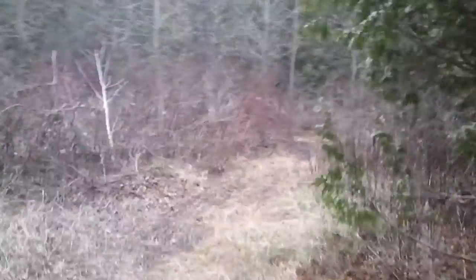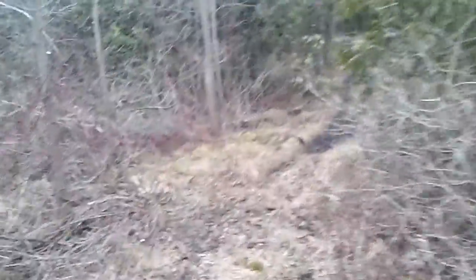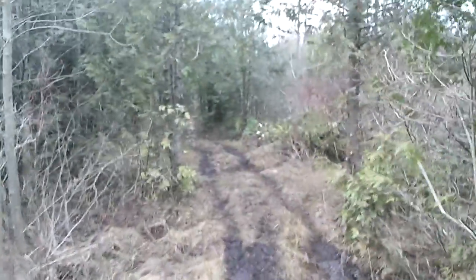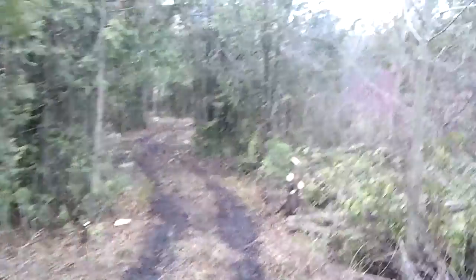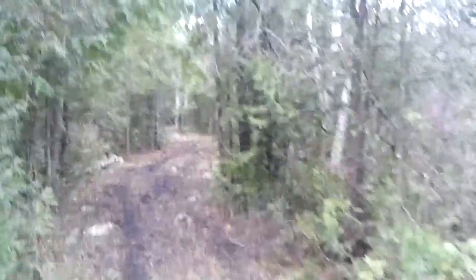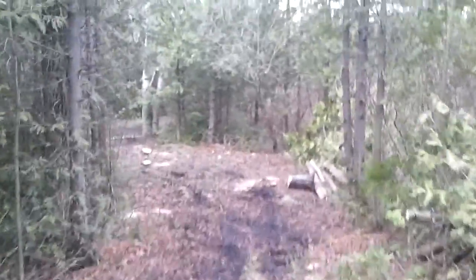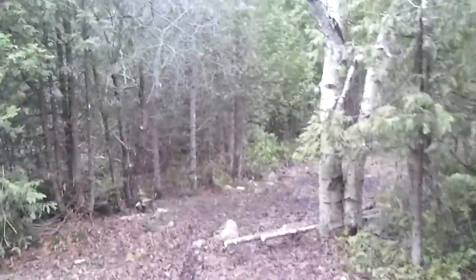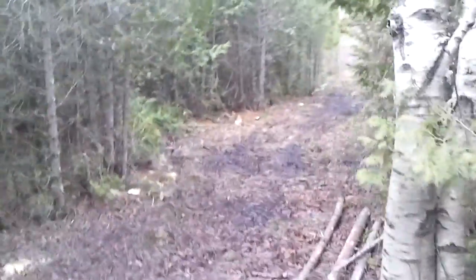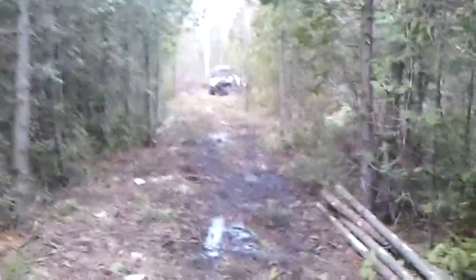Just a video here of cleaning up the bush trail for Rob, so he can see how it looks since the last time he was here. I'm going to show you how it looks.